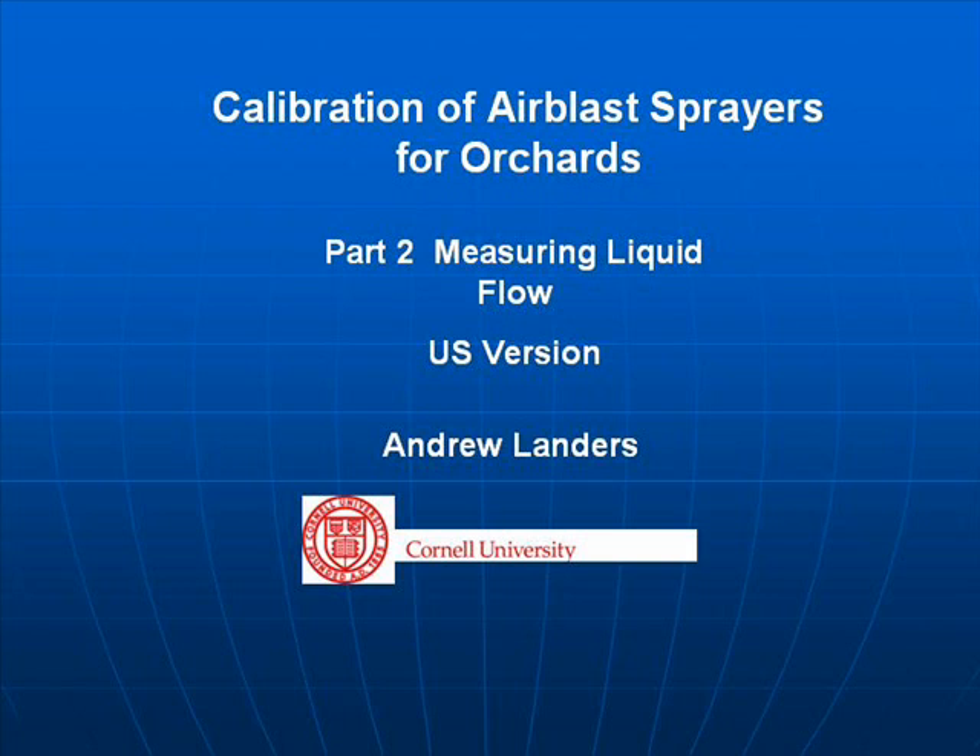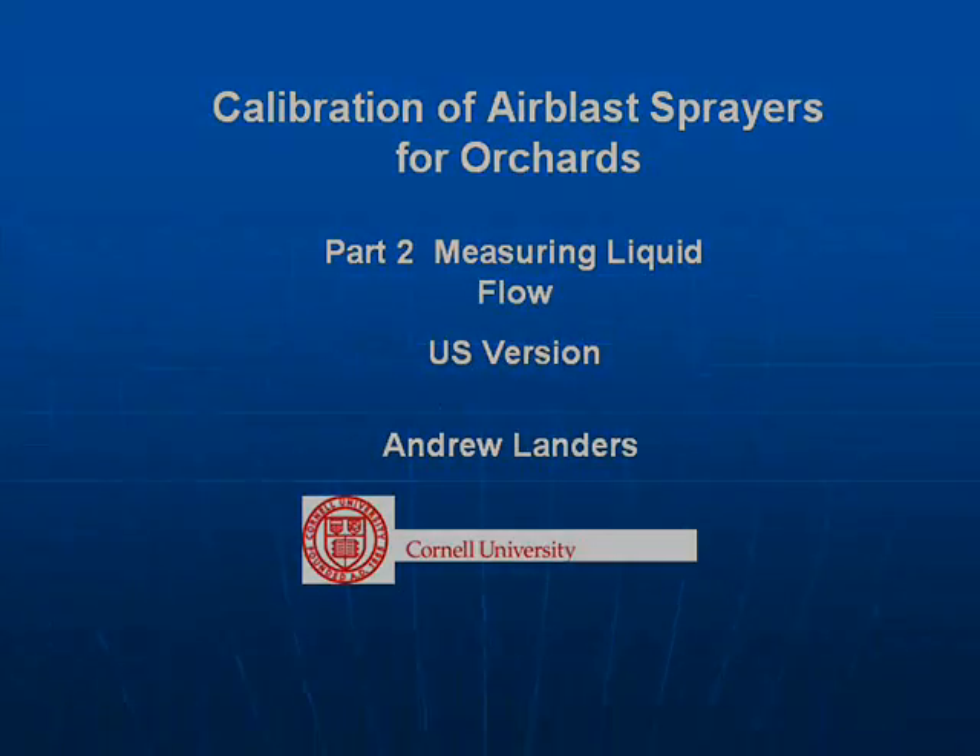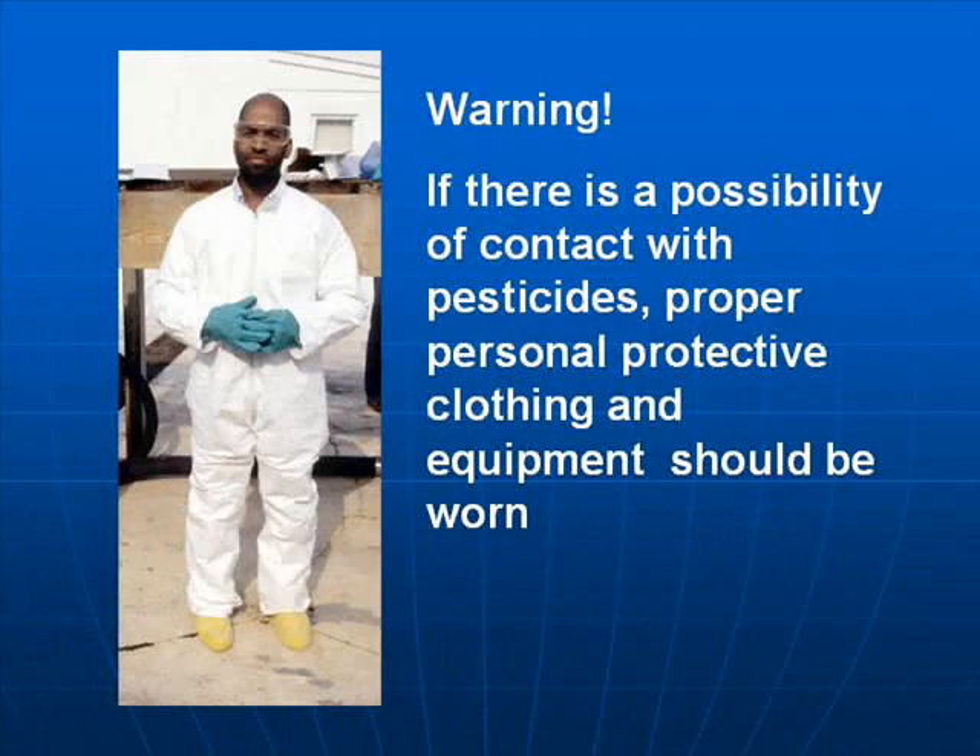Calibration of Air Blast Sprayers for Orchards, Part 2: Measuring Liquid Flow. This is also available in Metric. Warning: if there is a possibility of contact with pesticides, proper personal protective clothing and equipment should be worn.